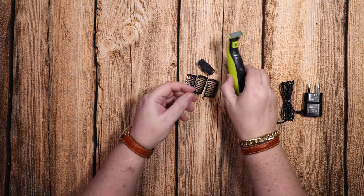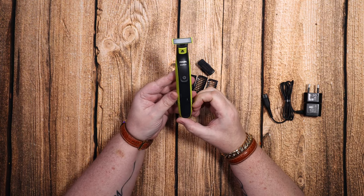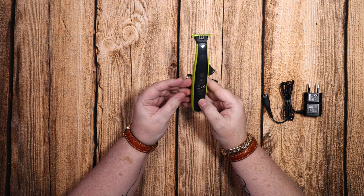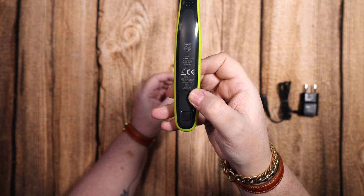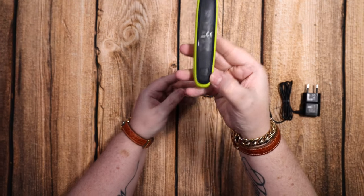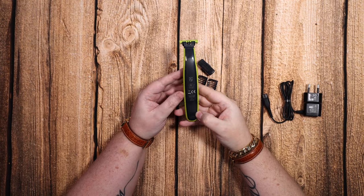So this is the OneBlade itself — a main body with a battery and then the shaving head on top. As you can see, it's got a little waterproof indicator saying it's suitable for bath and shower, which is really good.